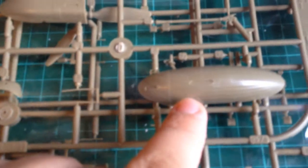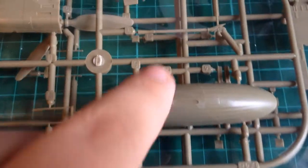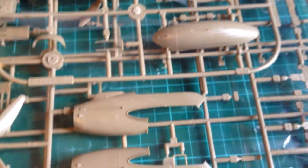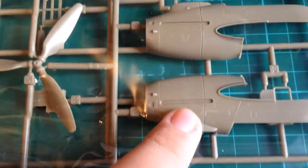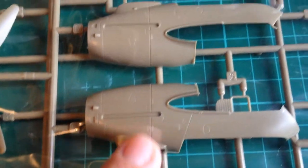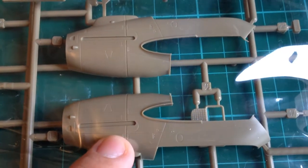Bag number two has three sprues in it — two large and one smaller one. The smaller one seems to have the cannon pod that goes under the belly, with the barrel for it and another nose cone. There are about four different nose cones in this kit for some reason. There are some very finely detailed parts here — they might be cannon gun barrels of some kind, and one of them looks like it might be a little bit bent, so it'd be worth replacing with some wire. We also have instrument panels and engine nacelles.